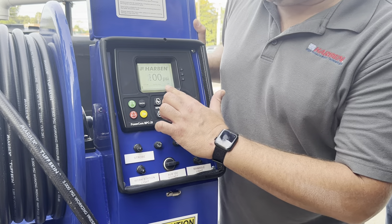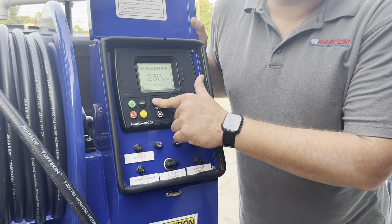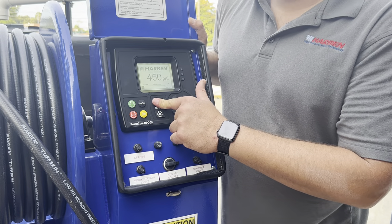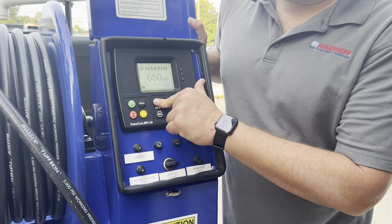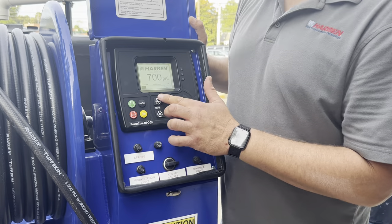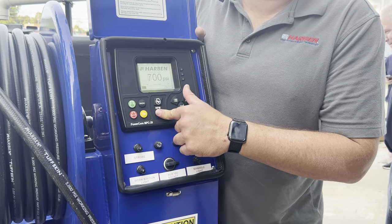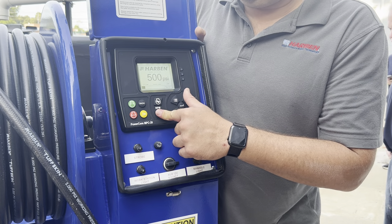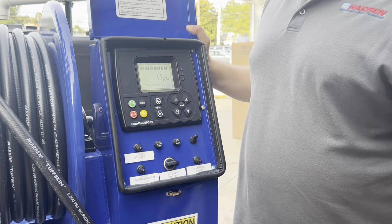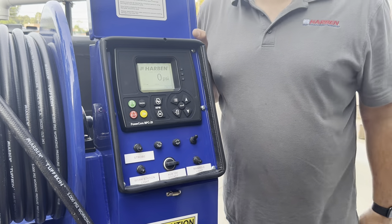It's going to directly correlate your PSI with your RPM. There's a little bit of air in there. Rabbit is up. Turtle is down. Water on and off is yellow — water cuts out. Stop shuts the engine down.